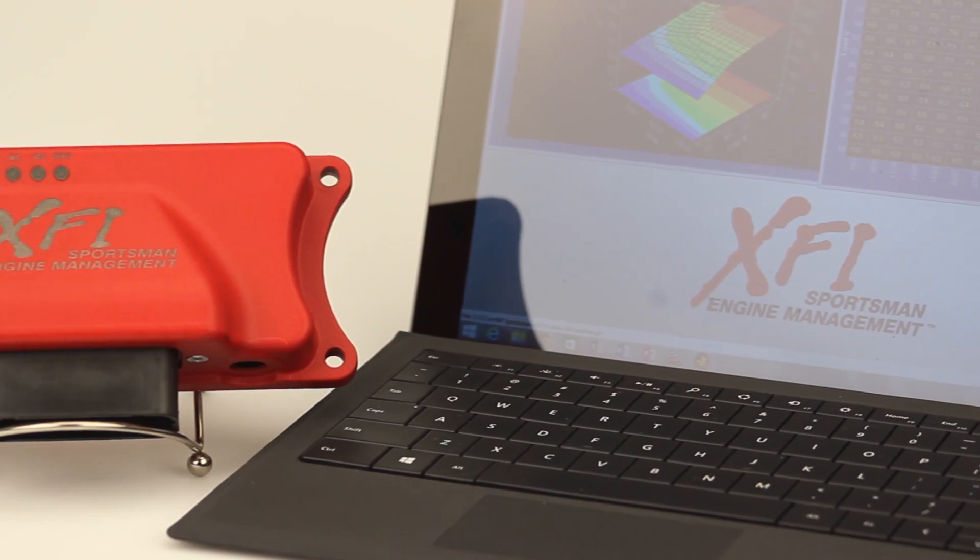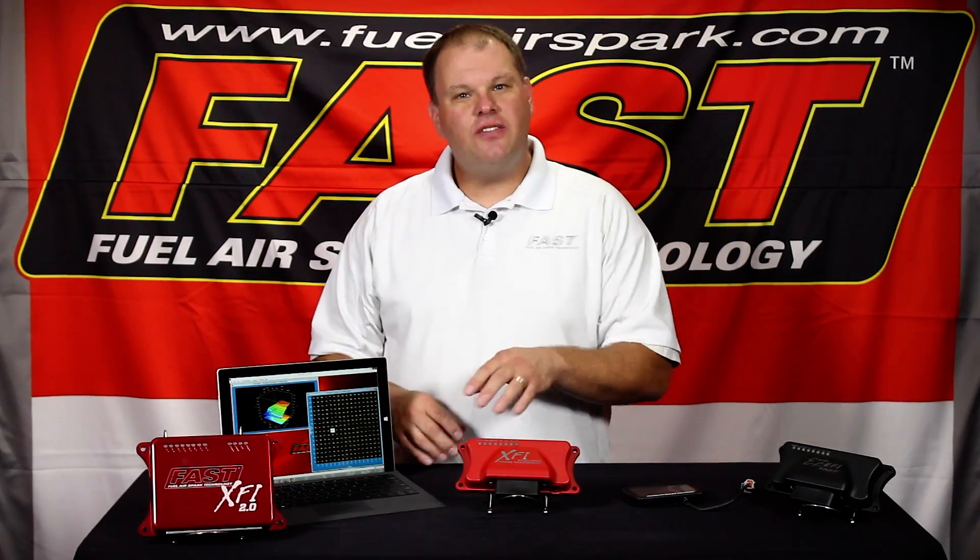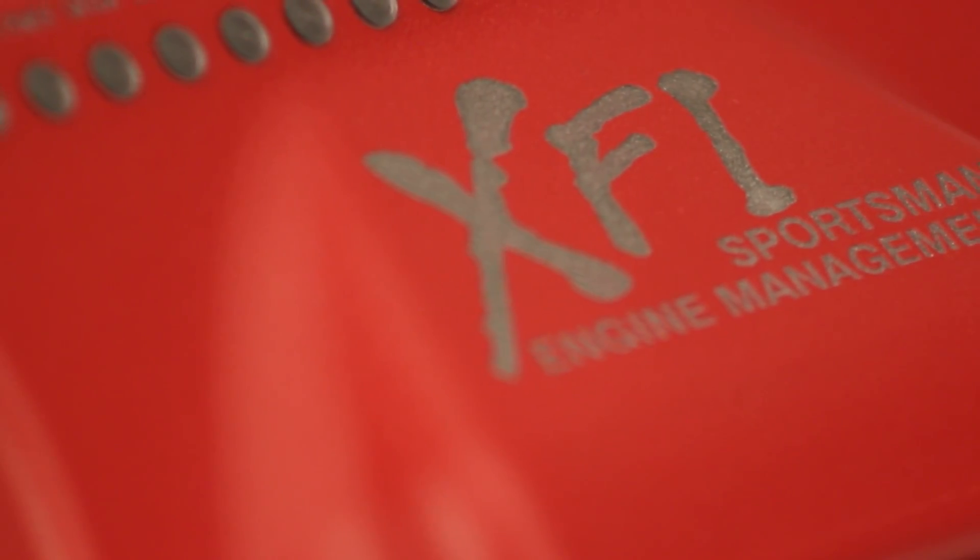The XFI system is a perfect in-between unit between our Easy Family and our Pro Series XFI 2.0. The XFI Sportsman is geared toward the enthusiast that's not necessarily racing their vehicle in a sanctioned racing body.